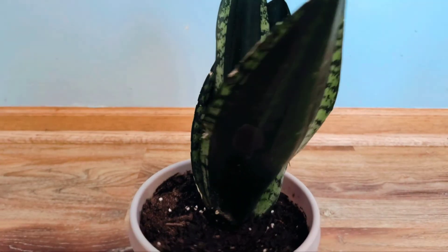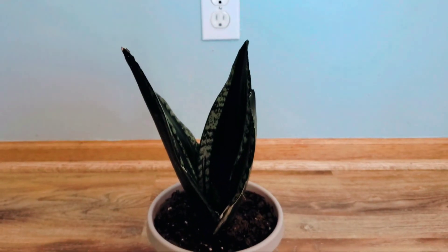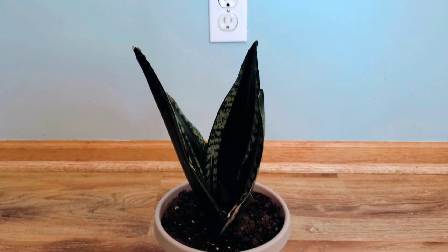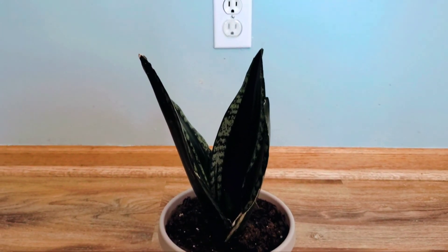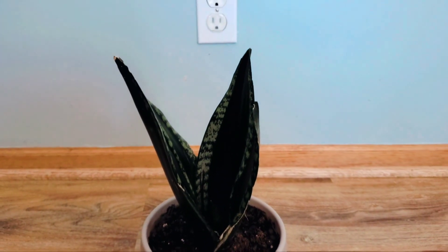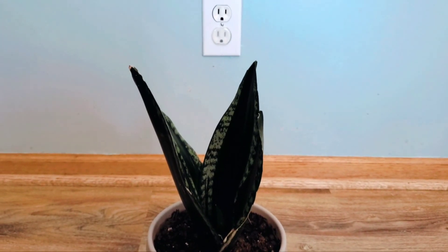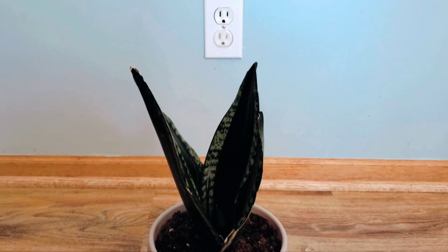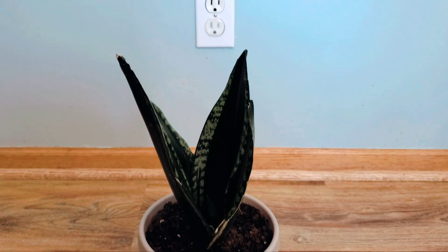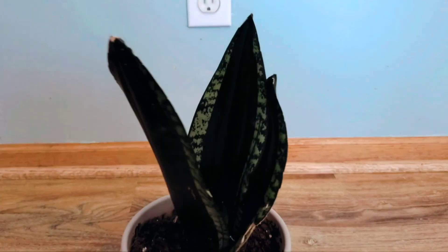She sits in an east-facing window with fast-draining soil, and I water her using that specific method. If you guys want to chat about this particular plant — I've been eyeing a Whitney for a while and I just recently discovered this variety. When I saw it I wanted one. If you have any care tips or want to talk about Sansevierias, let me know in the comment section below. Thank you so much for the love and support, see you next time!